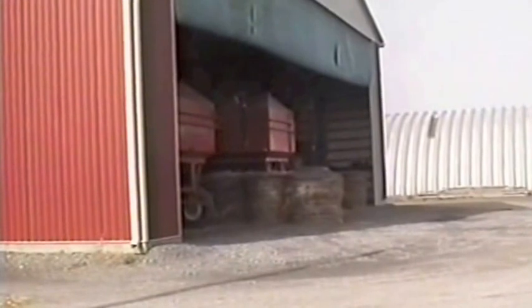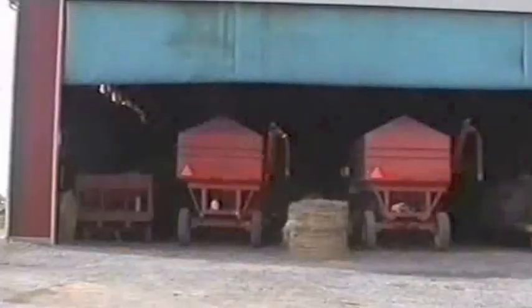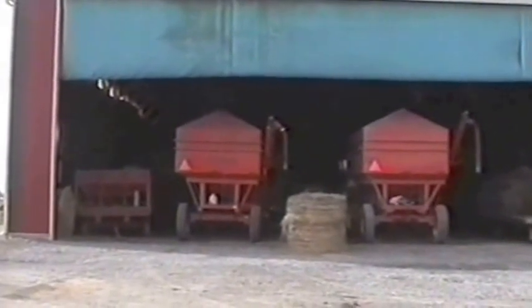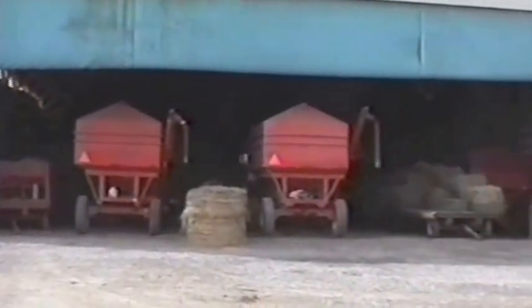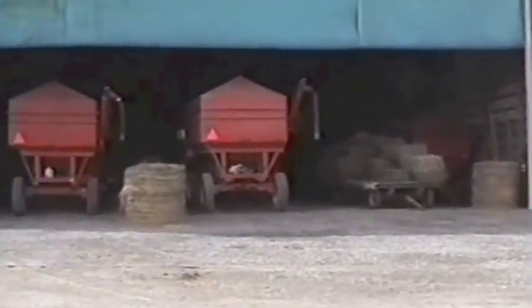We were considering putting in a bi-fold door, but a bi-fold door for that width was $14,000 without the steel. You could have two doors for less money than one, but that put a post in the middle again, so we didn't go that route.